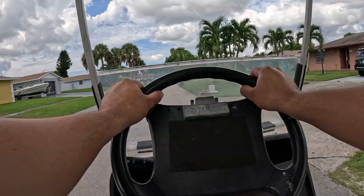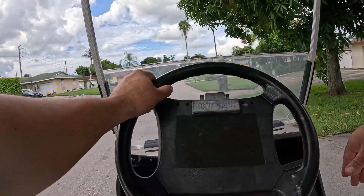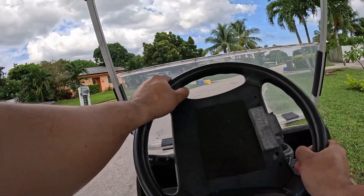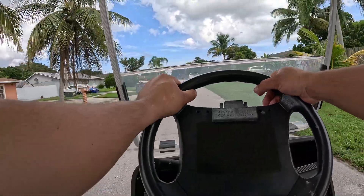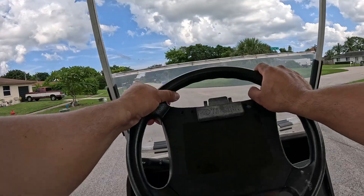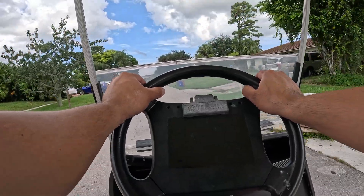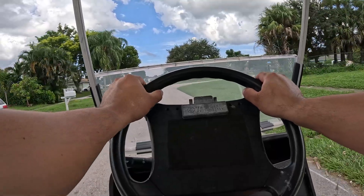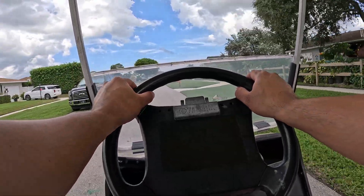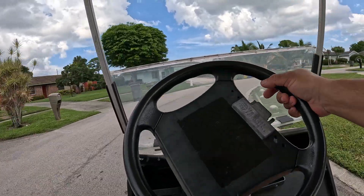Keep in mind this is an IP67-certified battery, which means it can sustain splashed water and a bit more. We know the battery area on a golf cart can get wet if you hit a puddle — I still don't recommend it, but at least you're protected battery-wise. This is also a maintenance-free battery with about 4,000 charging cycles, and it comes with a 10-year warranty. Before this battery goes bad, I'm probably not even going to have this cart anymore — this is a 2003 Yamaha G22, so I highly doubt I'll keep it that long.